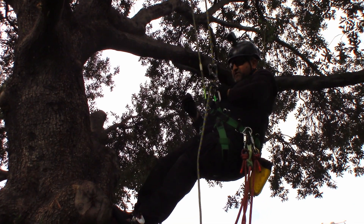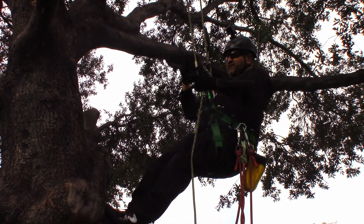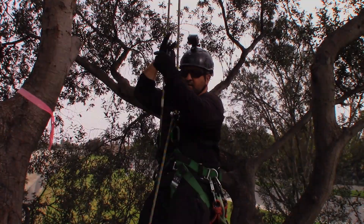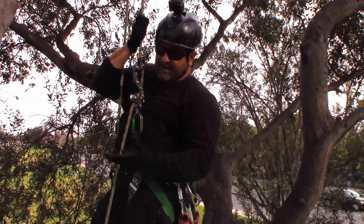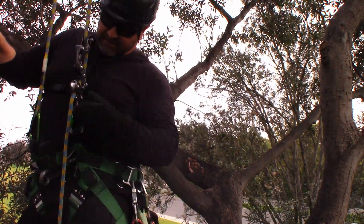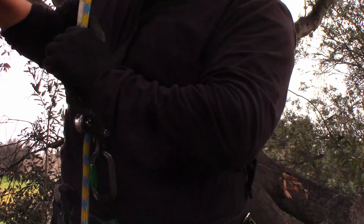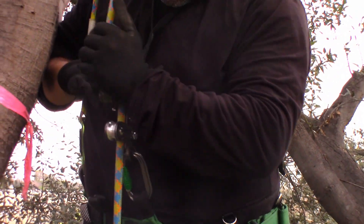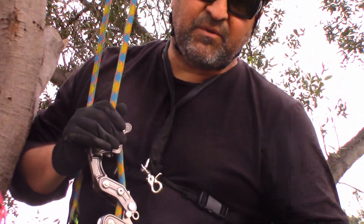You get up in the tree and just unhook. If you were up in the branches, you just walk around. Now that I got into the canopy, what I would do is unhook my trigger snap from my chesty and then I'd be ready to go ahead and work.